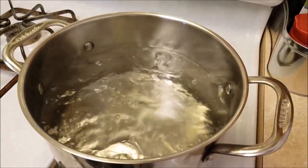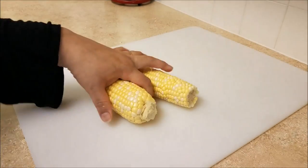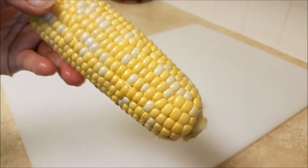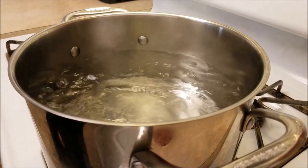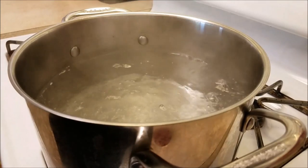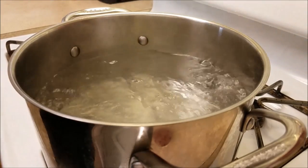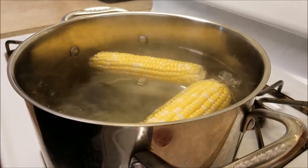Now that the corn is in the oven, here I have a big pot of boiling water. I cleaned everything off, gave it a quick rinse, and it's ready to go in. I'm going to add salt — some people also add a little bit of sugar to bring out the sweetness in the corn, but I find salted water works just as well. Into the water they go, and I will be boiling these for around 15 to 20 minutes.